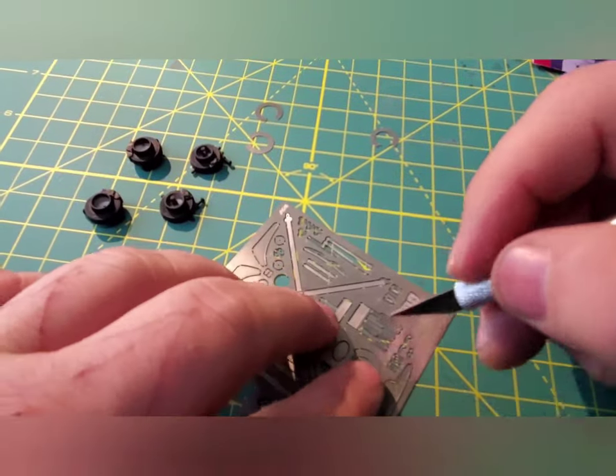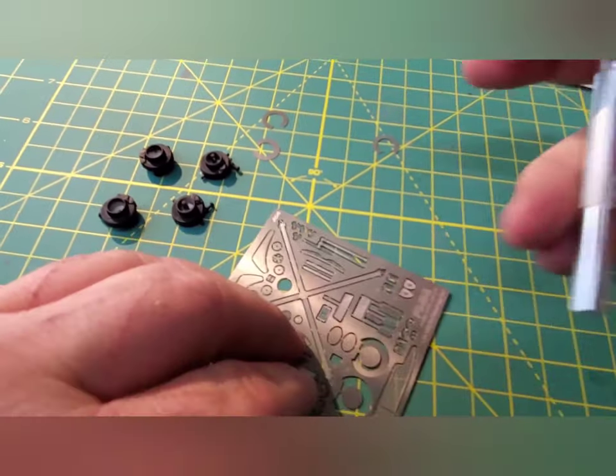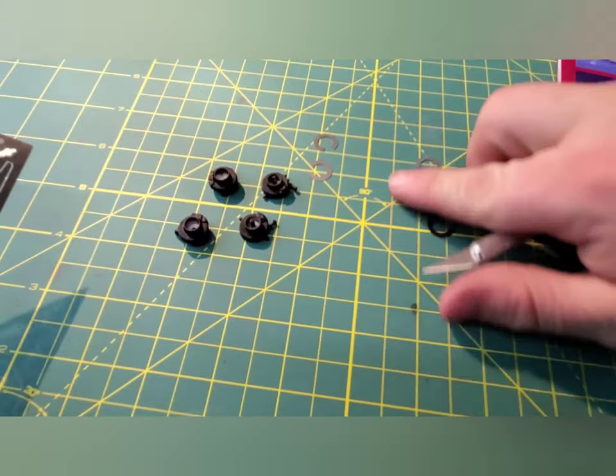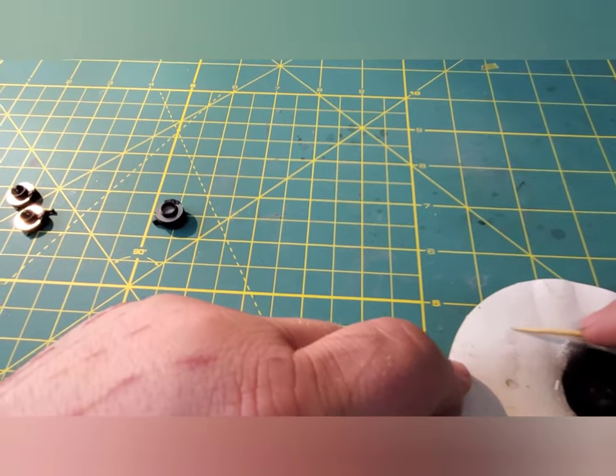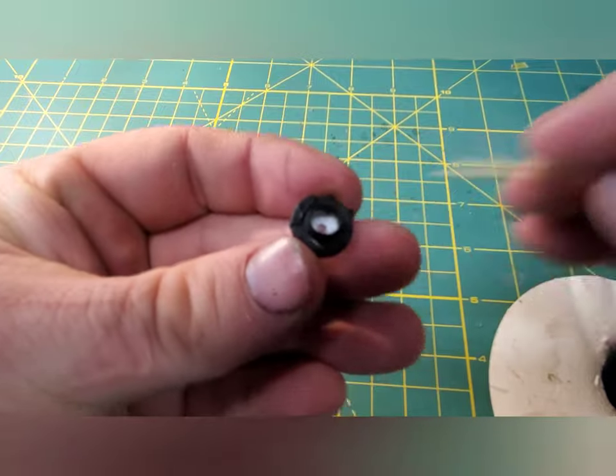If you watch any of my previous videos you know that I have a very specific method for doing this. I don't try to slice them off — I just put the blade down and press down on it like a guillotine. Doing that just seems to get a cleaner cut on the little nub thingies and it doesn't deform your parts.